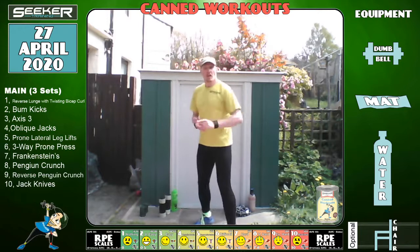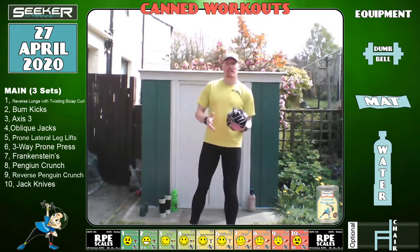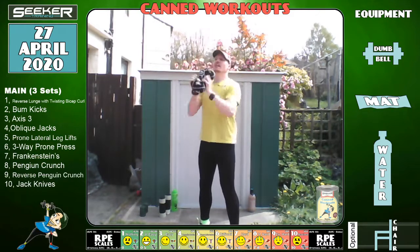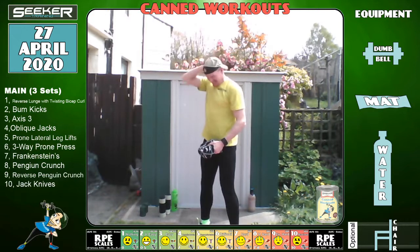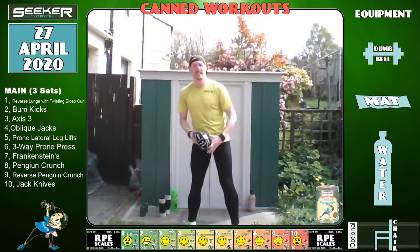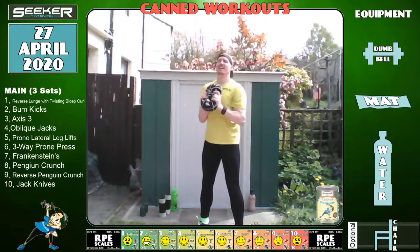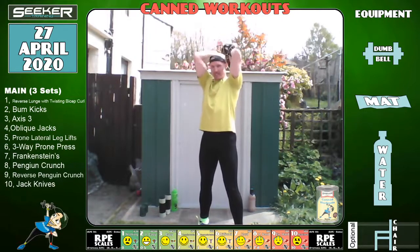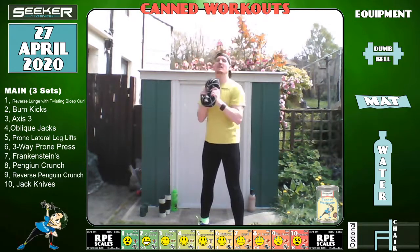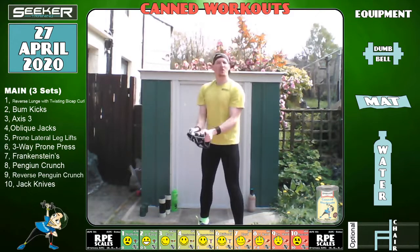Right, we'll go to the Axis 3 — I'm going to go to my big weight again. Remember you can have dumbbells instead. Curl, press, extend — let's go. Keep it going. You do have to drink more water when it's hotter — simple thermodynamics.